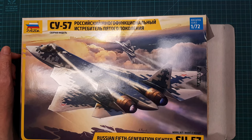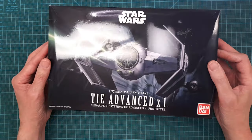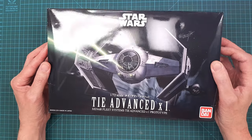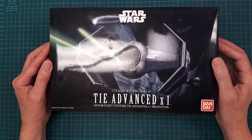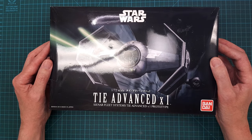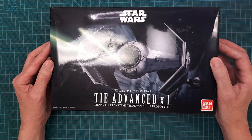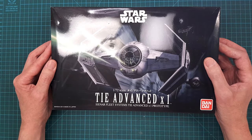This next kit is something completely different. It was a prize that I won in the summer sci-fi SIG that was put up on the International Scale Modeler Forum.